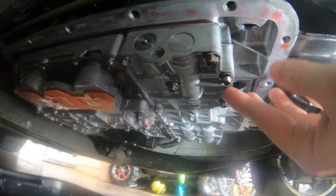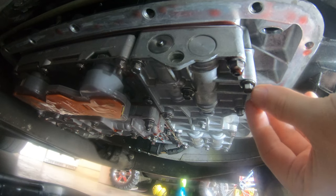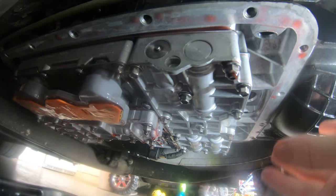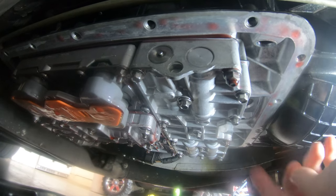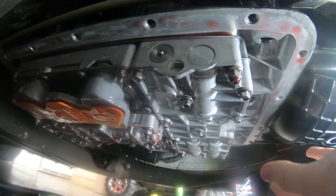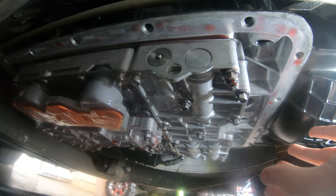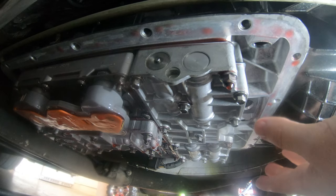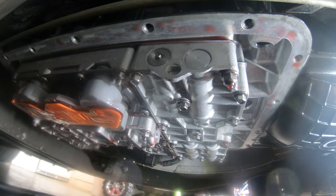We got the new valve body up there with all bolts hand tight — not tight at all, just finger tight. Now get your inch-pound torque wrench and set it to 50 inch-pounds to start. Start in the middle and work your way to the outside. Your final torque setting should be between 80 to 100 inch-pounds — I'm going to do 90, right in the middle. Torque everything to 90 inch-pounds and the valve body is installed.